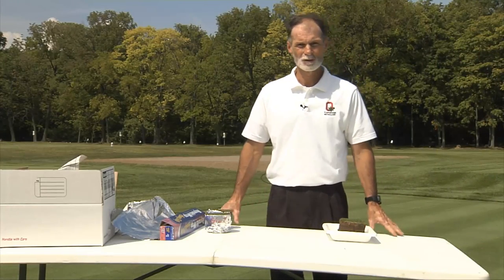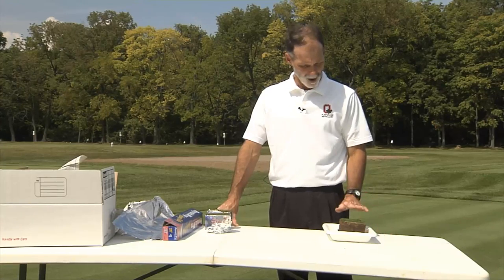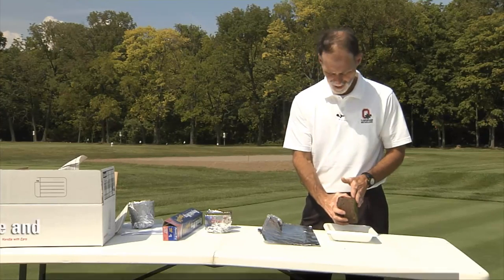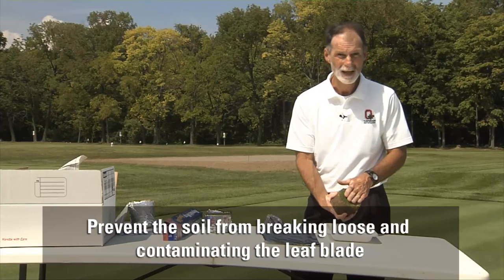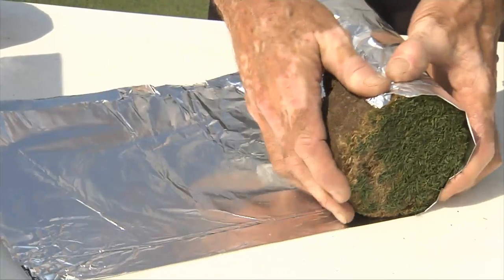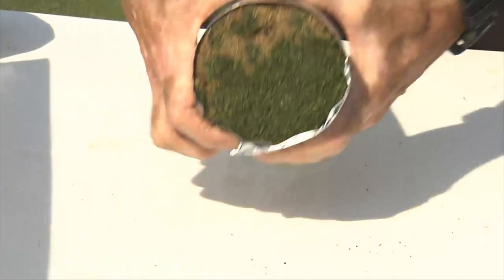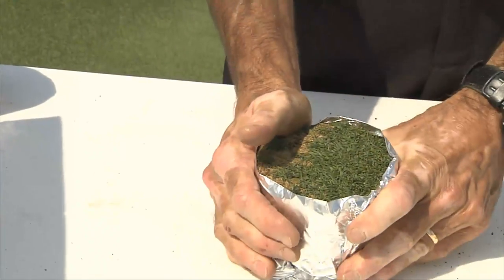The second part to have a successful and accurate diagnosis is to properly send the sample. Once you have the sample it is very important that it is wrapped so that the sand and soil does not work itself loose and contaminate or cover the leaf blades. You can use aluminum foil or newspaper and just wrap the sample securely, possibly tape it if you need to, but the key is to keep the dirt off the leaf blades.